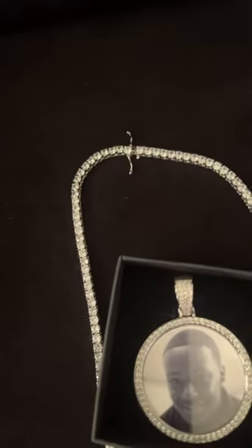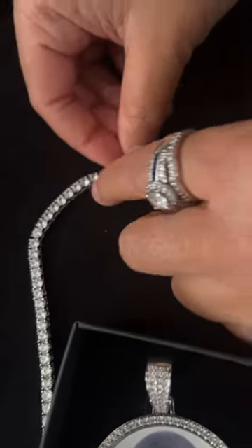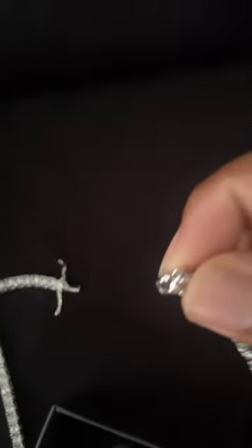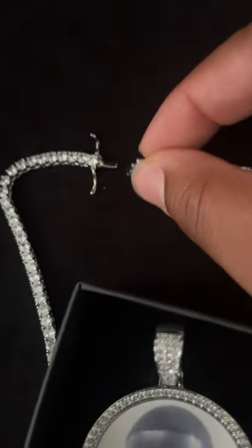Also, instead of the normal little loop, they actually have latches on theirs. It's a latch design where you pop these two latches off. And I'm going to lay it here. When you pop these two latches off, you can see it pulls apart. Hey, honey, can you just pull this apart for me? As you can see, it's locked in good. It actually has one of the latch designs instead of the normal just a little loop that you see.